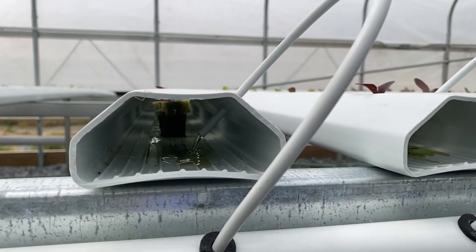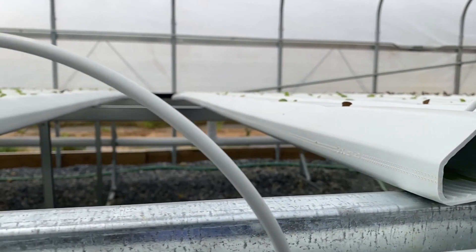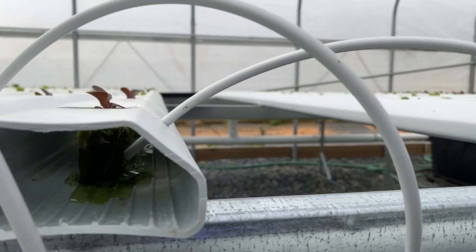And that basically covers a general overview of a daily check in a hydroponic system. Thank you.